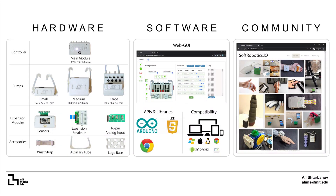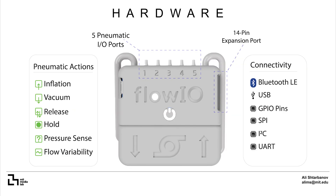There are three key aspects to Flow.io: hardware, software and community. Flow.io features five pneumatic ports where each port supports the actions of inflation, vacuum, release, hold, pressure sense and flow rate variability. It offers multiple connectivity options including Bluetooth, micro USB and a 14-pin expansion port, with pins for SPI, I2C and UART protocols.